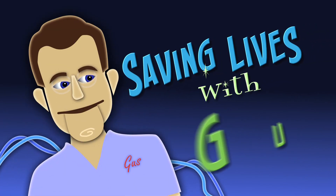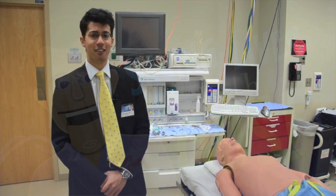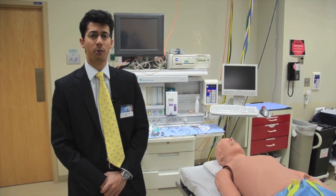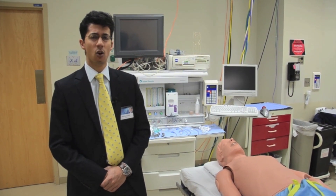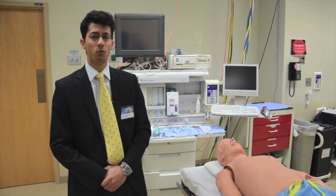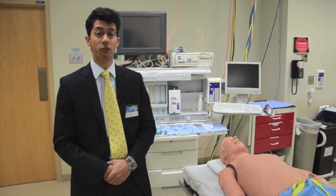Welcome to Saving Lives with Gus and your host, Dr. Raj Ruparel. Hi there. We're here in Mayo Simulation Center's mock operating room again. You may remember Gus from our Heimlich maneuver video. At the end of that video, we said don't perform that maneuver in infants less than one year of age. While Gus Jr. is waiting for us in the control room, he's going to help us demonstrate. Let's go.